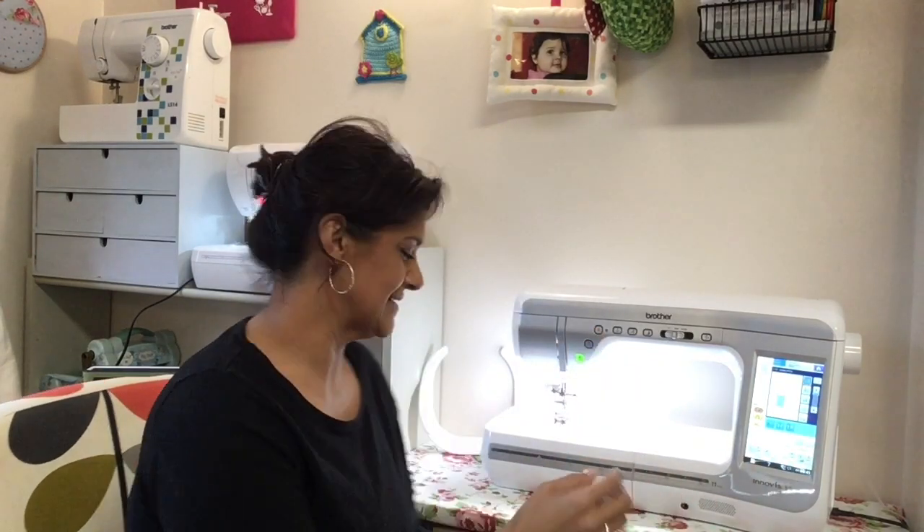Hi, I'm Abby and this is Abby's Den. Welcome. Today I want to talk to you about these little beasts. They're seam guides but they've got a magnetic attachment to them, so they're magnetic seam guides.